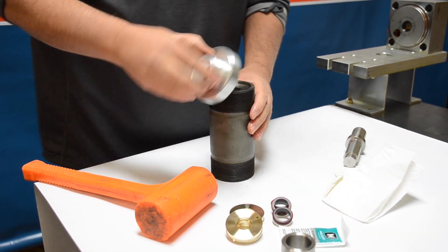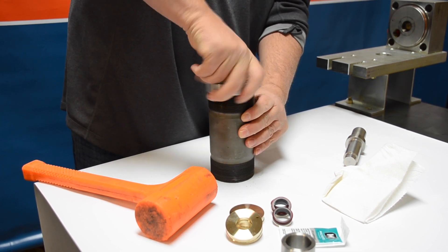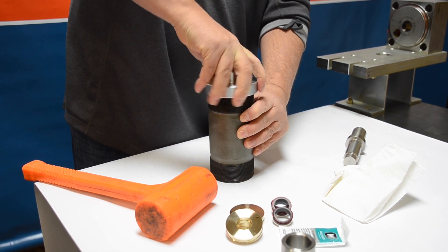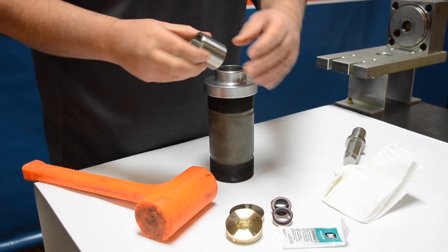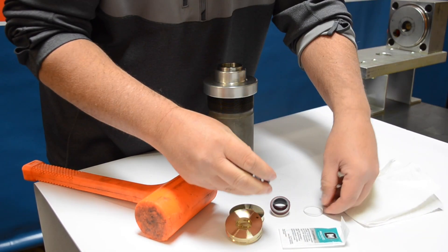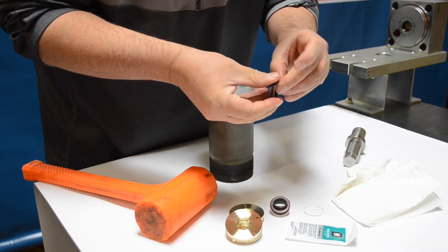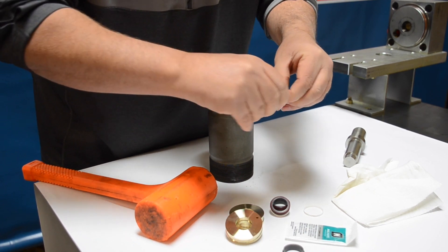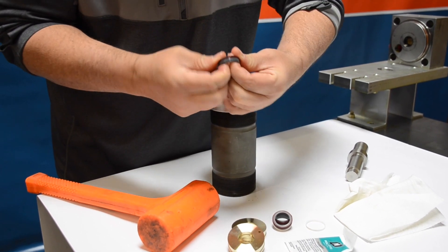Take the retaining ring and thread it back on just like we did on the other side, then repeat the same steps. Take the sleeve and make sure the flat side is facing down, taper side looking up at you. Take apart the seal, set the hoop aside for now, and lubricate the o-ring again using the two-finger technique, spinning that o-ring between your hands with the high-pressure grease.